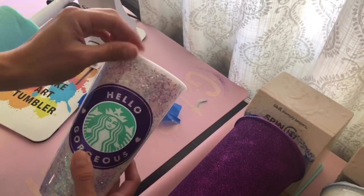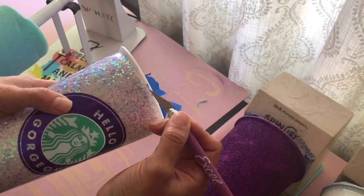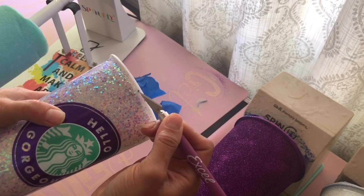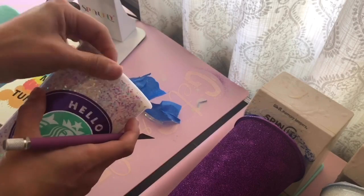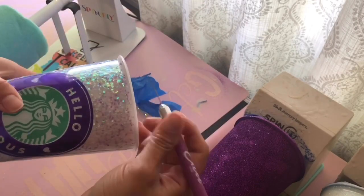If you get any pieces of tape left over like that, just get an exacto knife and take it right off. Sometimes glitter will get under there too, but it'll just pop right off as well.